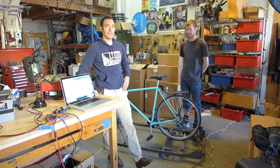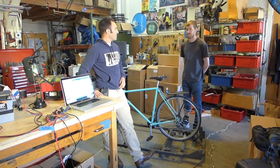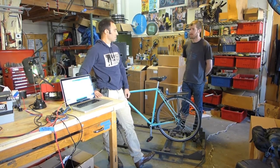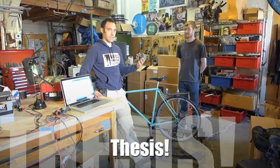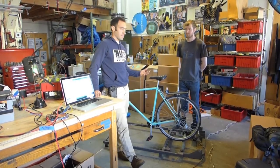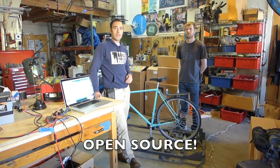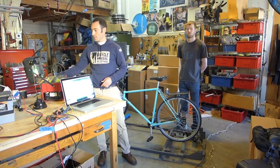Peter had an idea to do a pedal power project for a multimedia project development class — his thesis. So we decided to open source the computer that's inside the utility boxes that we've been selling for the last six years.